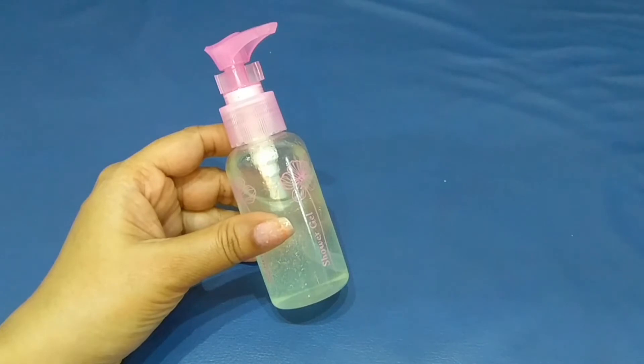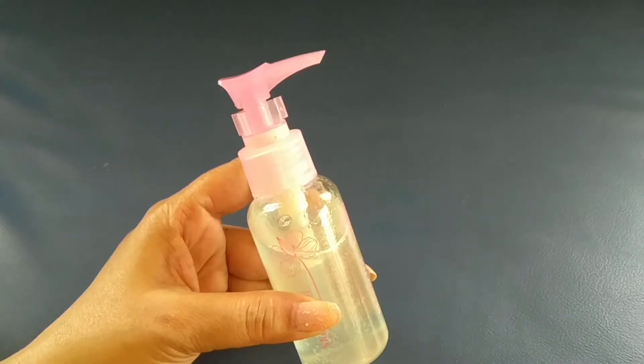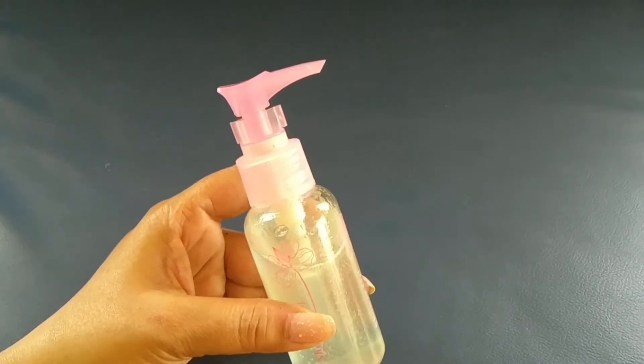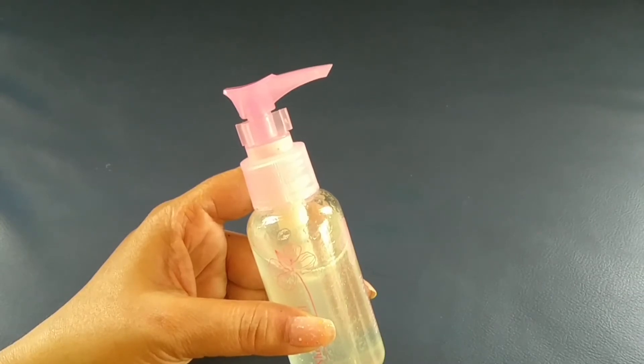Hair serum is a necessary step. They help to make hair smooth, shiny and frizz free, and make hair manageable. If your hair is very fragile, then you can set the hair serum in a different style. There are many hair serums available in the market, but they are very expensive. Hair serum can also be made at home and it gives good results.